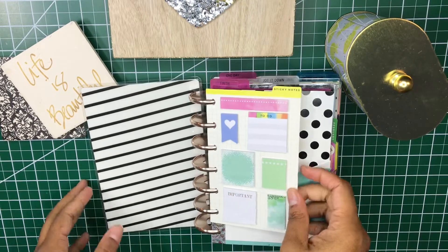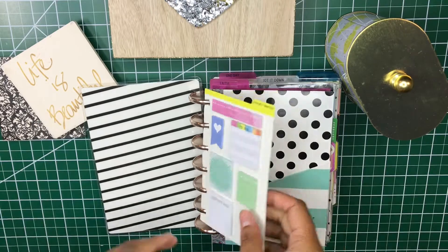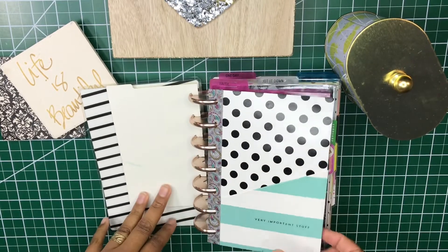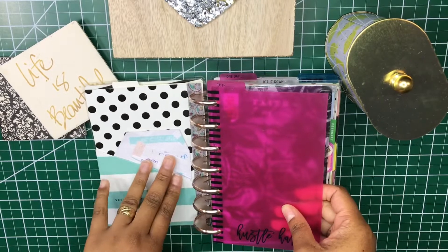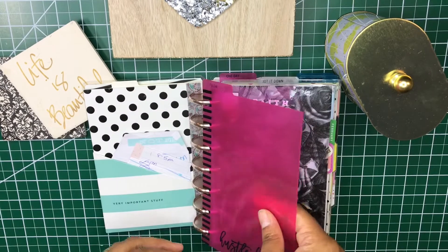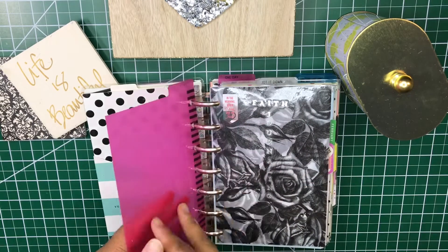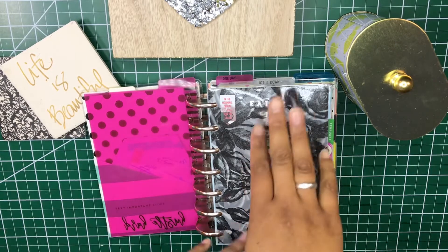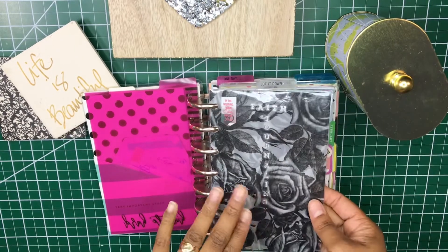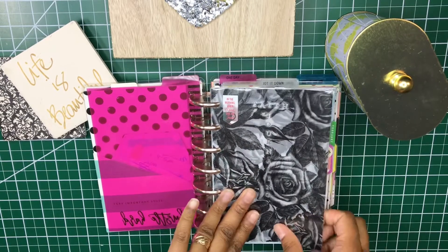The first thing I have is a sticky note page in here that hasn't changed from my initial setup — neither has this, it's holding up rather well. I still haven't changed out the tabs or the dashboards, which I do still plan to do in the near future when I decide to order some, because nobody has them in stock anywhere. I didn't change any of the dividers, though I did add a couple more.